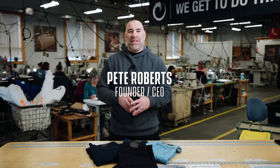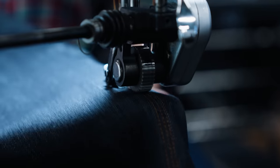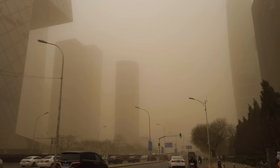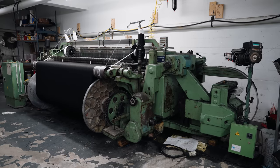Everybody loves denim blue jeans, but none of your blue jeans are made in America. The real problem is when you buy jeans, your dollars don't stay here. That money gets offshored, fighting for a different set of values than what we're fighting for here at Origin as we try to rebuild America and rebuild the supply chains.